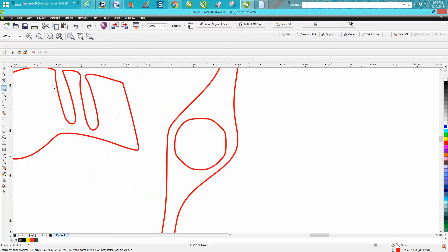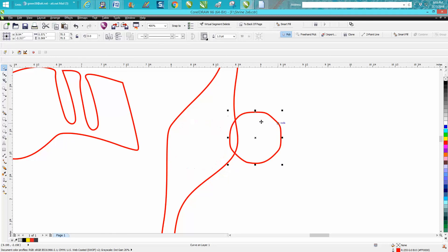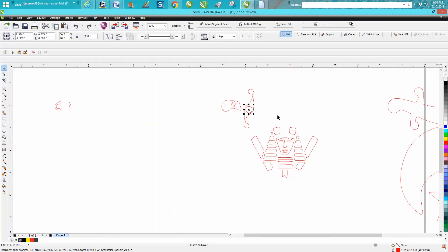Jim, if you're watching this, I would redo this circle and make it a better-looking rounded circle — but that's personal preference. Now we can move these back.